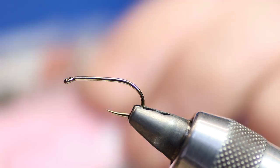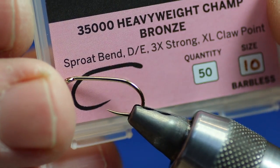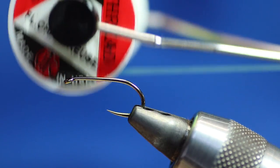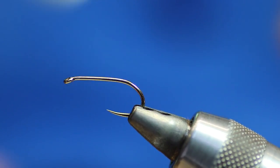I've got a heavyweight champ hook in a vise, a size 10 — it's a good barbless hook. Everything's going barbless nowadays so you tend to have to go with the flow. We're using UTC chartreuse 70 for thread.